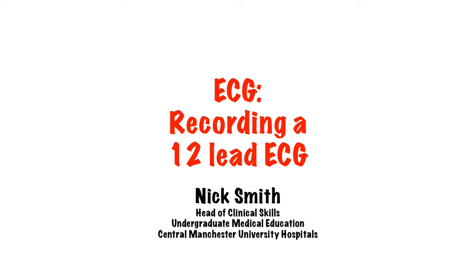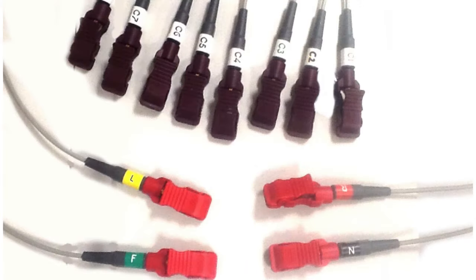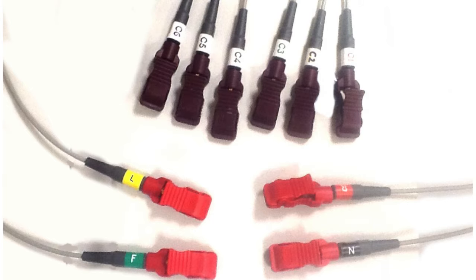Hello, my name is Nick and welcome to this short video on recording a 12-lead ECG. The first thing to point out is that although it's called a 12-lead ECG, there are in fact only 10 physical leads to put on, so don't go looking for two more.